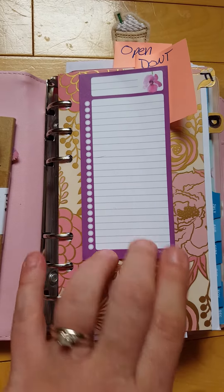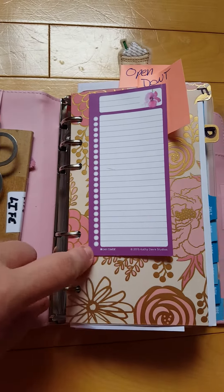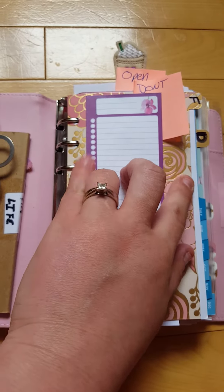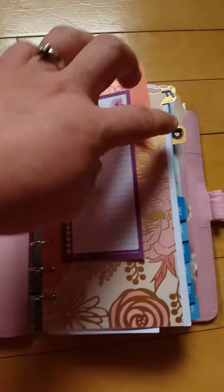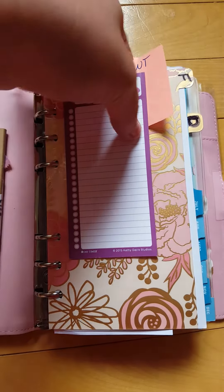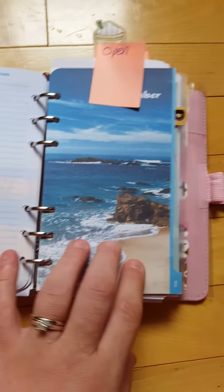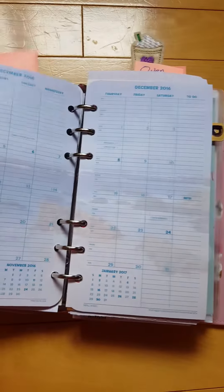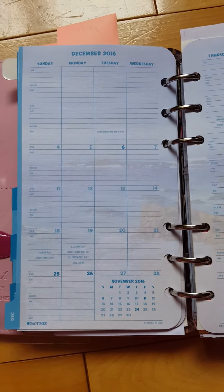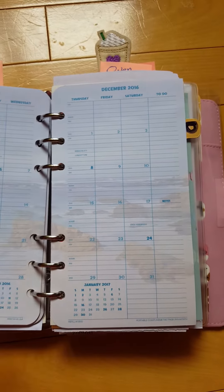This tab is from Day Designer. I like it because it sticks all the way down and it's super long. This section is just future planning — it has months with squares and all the upcoming dates. I open to December here; I just need the monthly calendar views. I only put my monthly to-dos here and my dots.